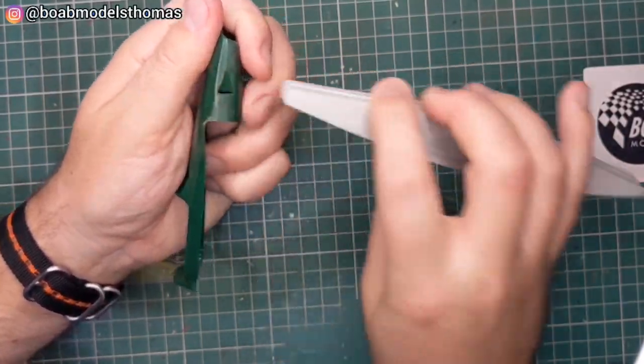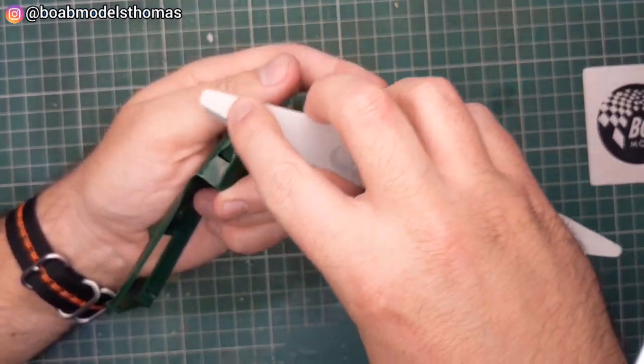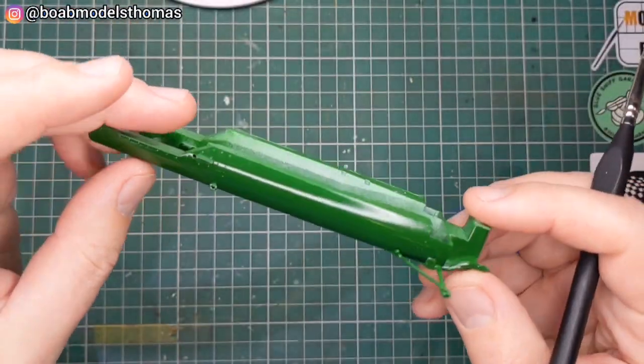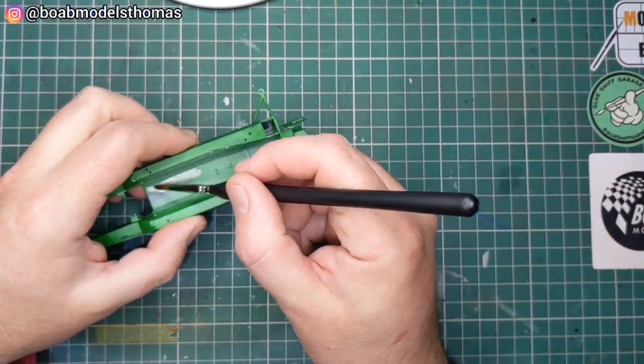Hello, today we're building Jim Clark's Lotus 25 from the 1963 Formula One World Championship. This is a Tamiya 1/20th Formula One kit, first tooled in 1997. Some of the monocoque parts had already been assembled by the previous owner, as this was bought secondhand.